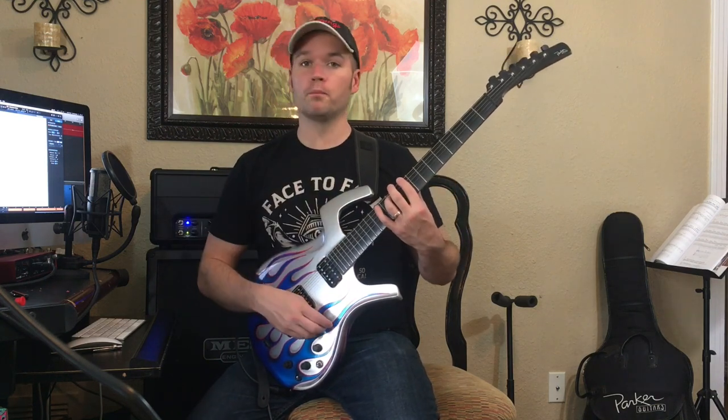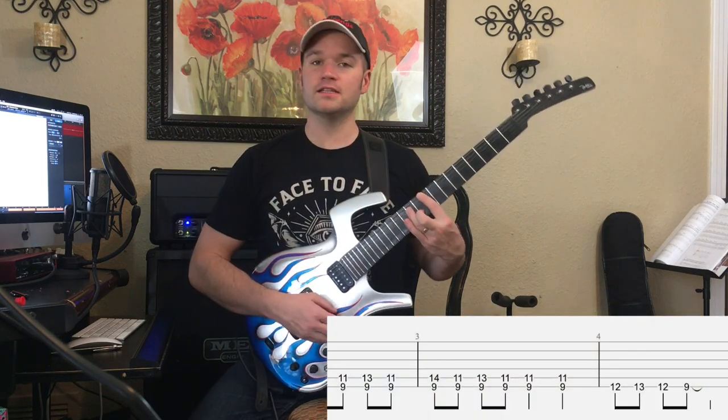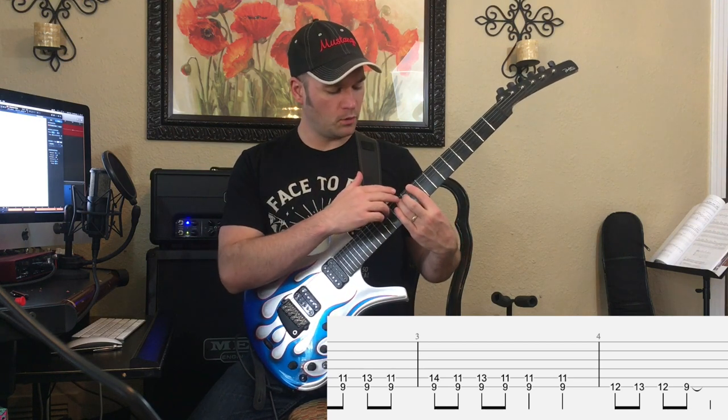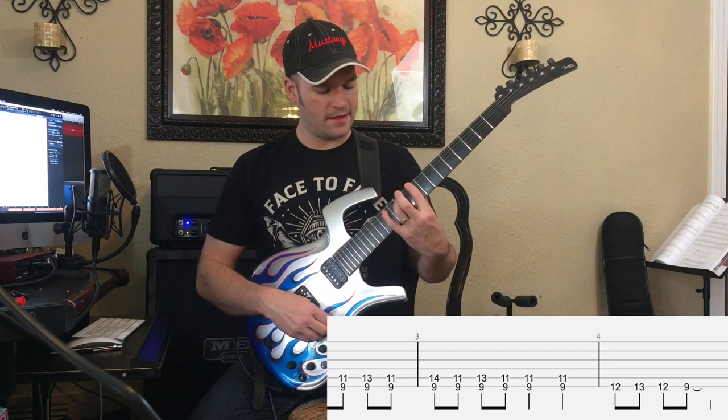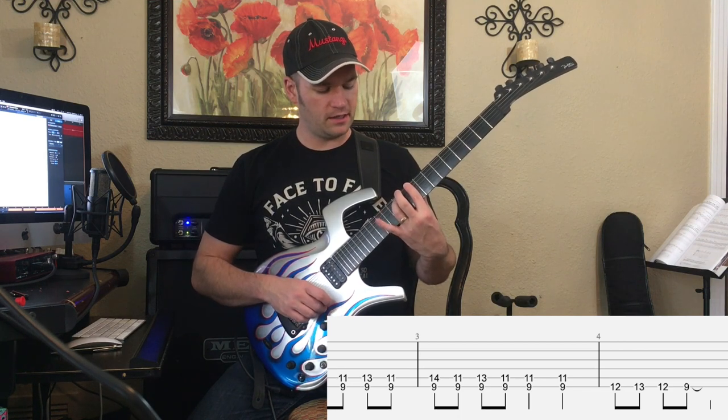The next part is kind of a little blues thing. You're going to maintain this C-sharp 5, but where you're only using two fingers, and then we're going to just kind of go back and forth from 11 to 13, 11 to 14.